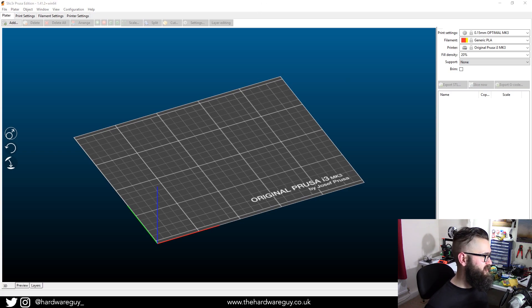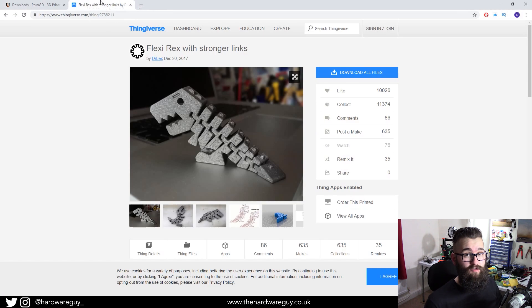One of the best sites right now to get free 3D models is a website called Thingiverse. I'll leave a link below. Thingiverse is basically an awesome open-source website for 3D models — people out there design stuff in CAD and share it with everyone for free. You can literally download it straight away, you don't have to sign up, it just gives you the file.